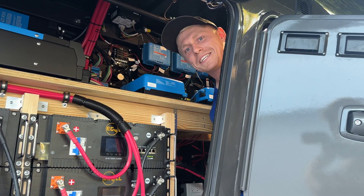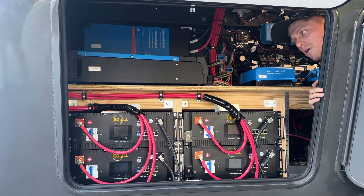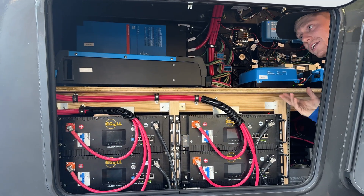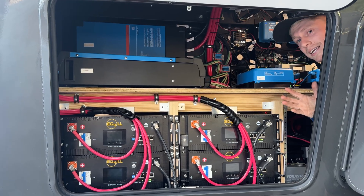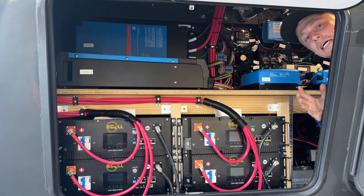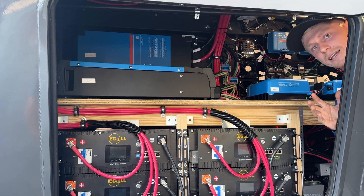Now you can see why we didn't need soft starts. These are Victron's 5-kilowatt inverters — I think it's the smallest size they offer — and each of them powers two air conditioners. So really this is 10 kW worth of power, comparable to shore power. There is nothing in your RV that this cannot power.